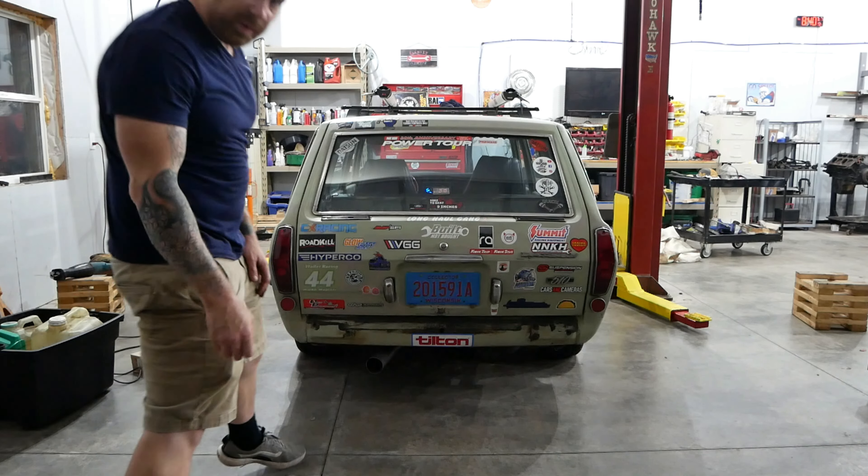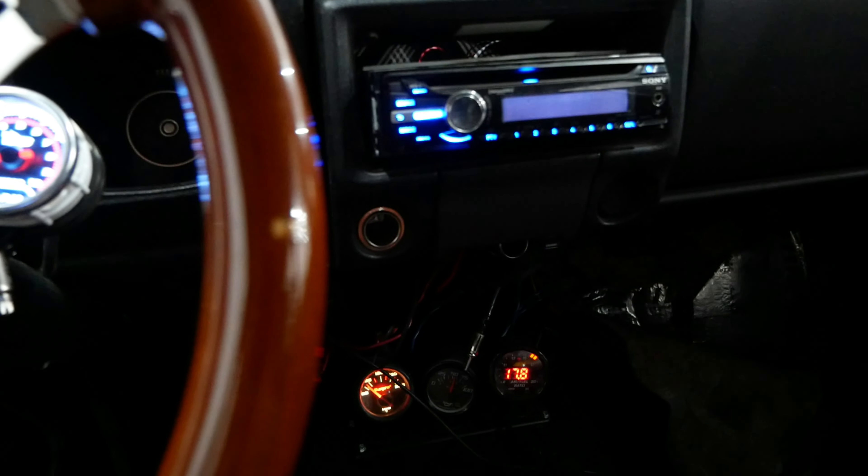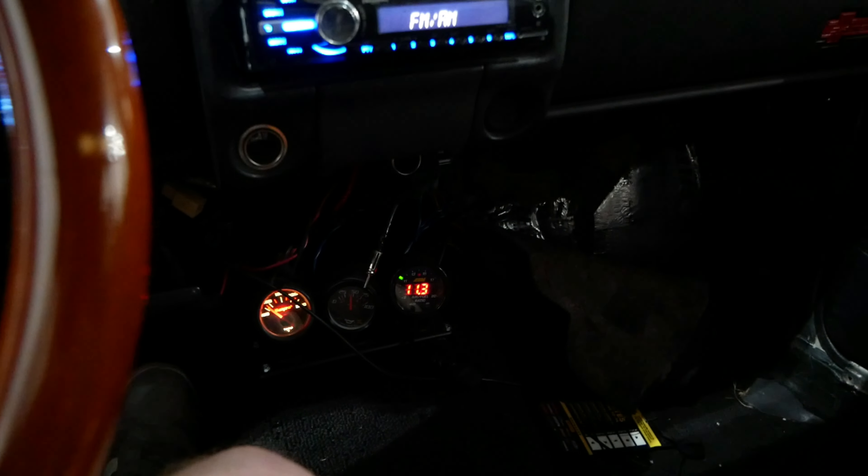Yeah, this thing sounds pretty good, huh? It's pretty quiet. Oh man, this thing is so quiet inside. You can really hear the vibration of the motor mounts now.